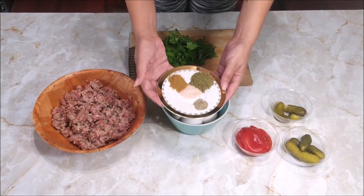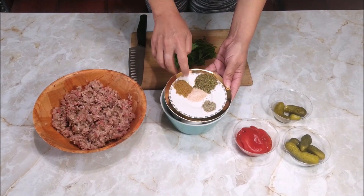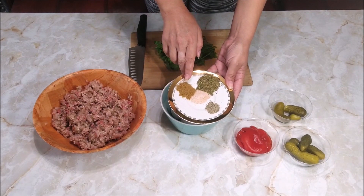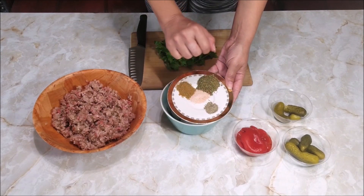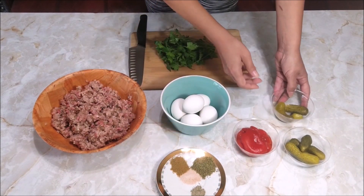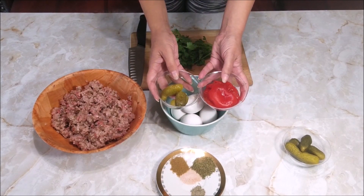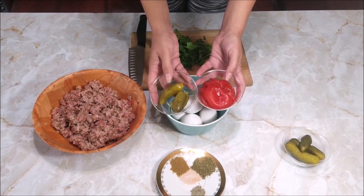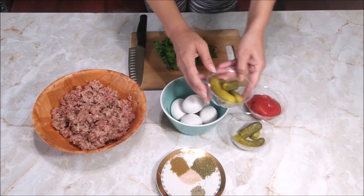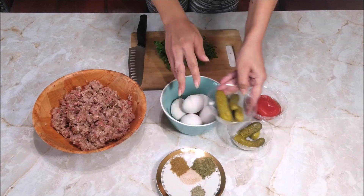I am going to need 1 teaspoon salt, 1 teaspoon savory, cumin, and black pepper by taste. Also 2 pickles and 1 grilled bell pepper, and another extra 4 pickles — you can see where they go. And fresh parsley.